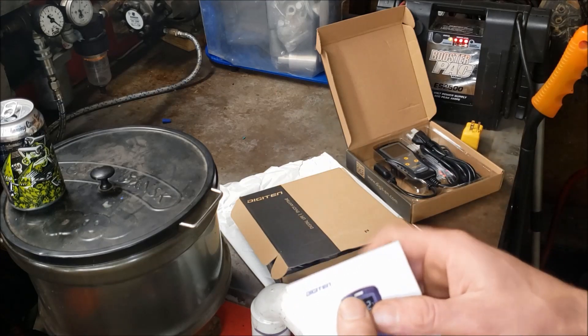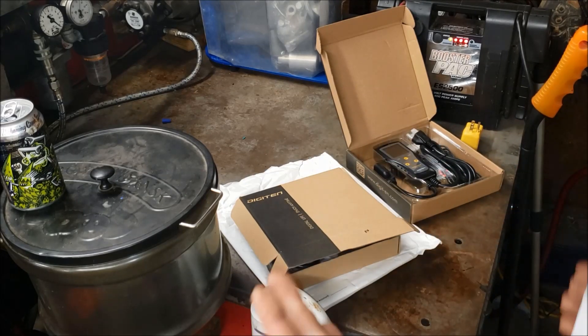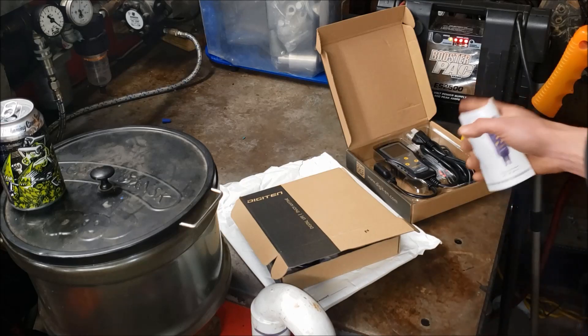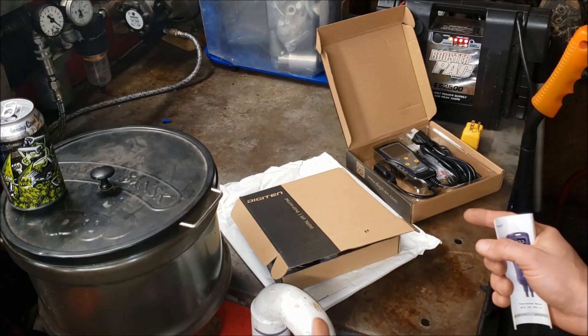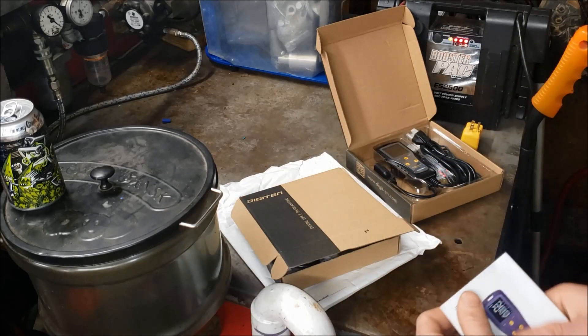After figuring out the problem — that it was only switching the neutral side — I emailed Digitin and they said it must be defective and offered to send me a new one. They sent me a new one. Same problem with that one. I even took it apart to verify. Indeed, the hot leads are just spliced right together inside and the neutral side goes to the solenoid for switching.